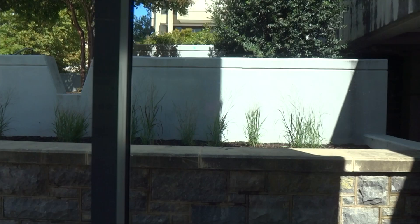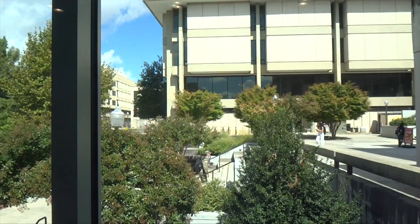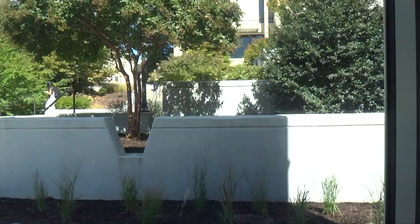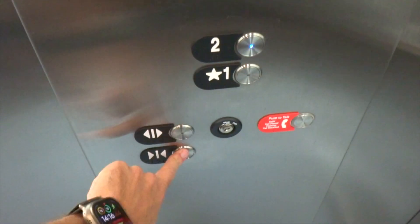The door closed bump works. Runs really well, doesn't go up very high though. Since we're ending up at two I'll switch elevators up there — I'll let you all see the floor indicator. Again I like that the door closed bump works.